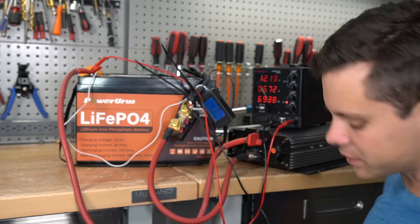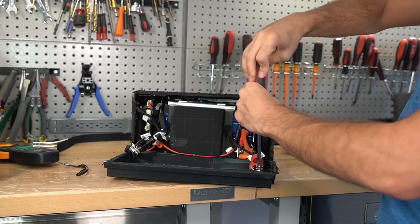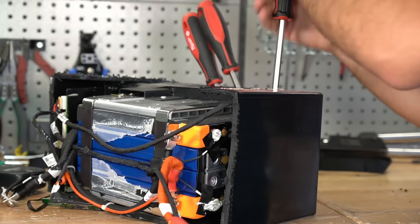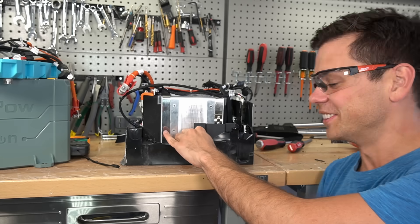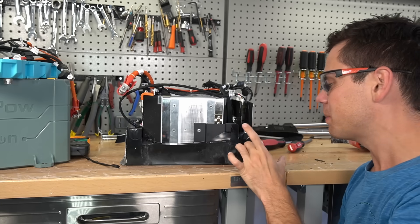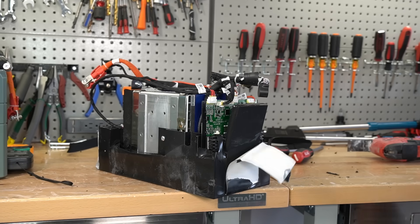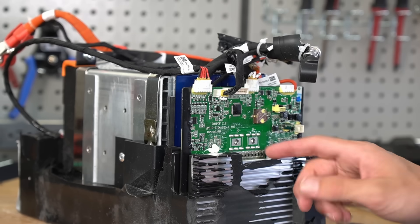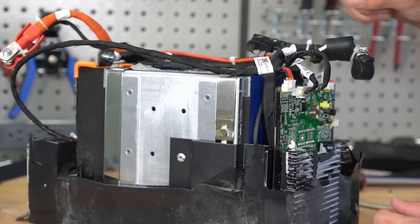Now we can actually do a teardown. This was a little difficult — it is not as easy to take apart as their other model. There is rubber and foam on the bottom covering the heat sink, and it's all glued together — it smells terrible. I don't like how the heat sink is covered by rubber and foam; that's not a good idea. But they are using a RoyPow BMS, so this is their own special battery, and the cells are configured the same way as the more expensive battery.